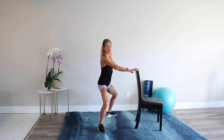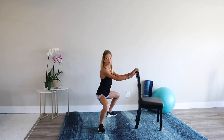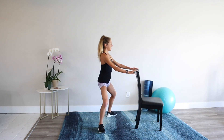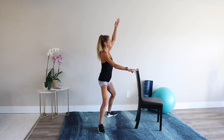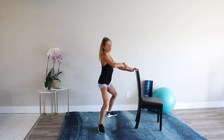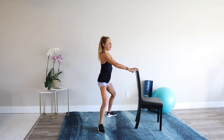Can you imagine if you commit to doing this routine three to four times a week, how much more mobile and strong your lower body will feel? Keep the plie squat going. Sit up nice and tall. Relax.